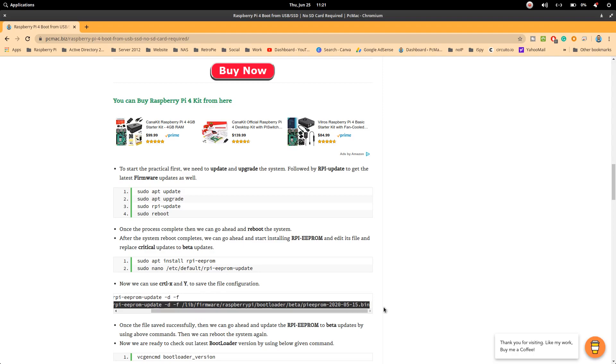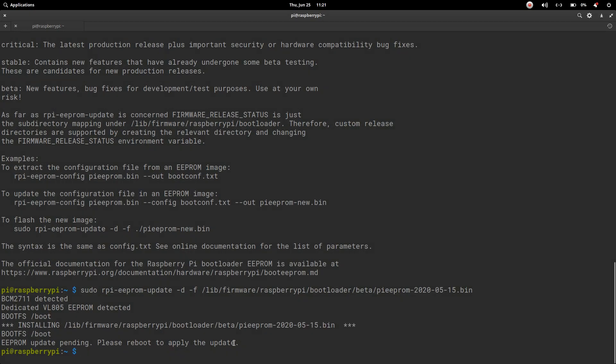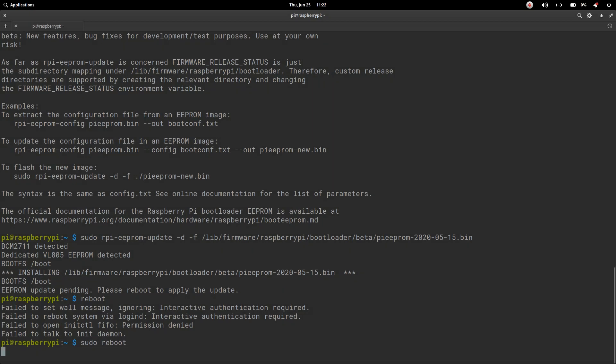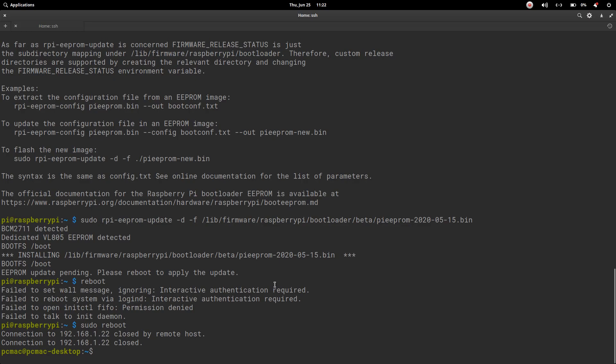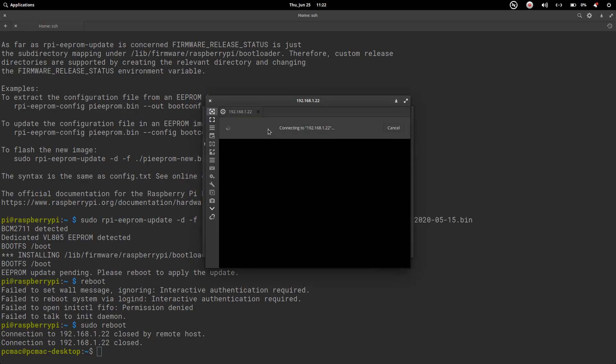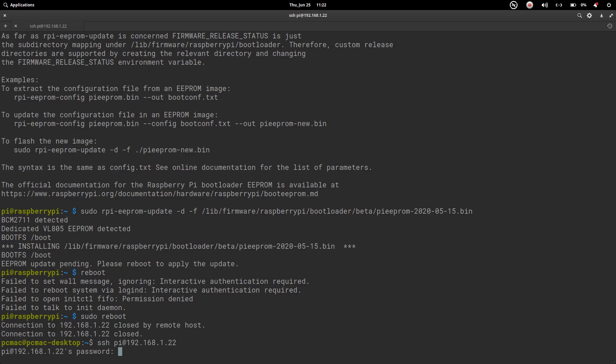Now update the firmware to the beta version by running the appropriate command. It will say eeprom update pending, so reboot the system with sudo reboot. Once the reboot is done, open Remmina and connect to 192.168.1.22 to verify the XRDP connection is working, and log in via SSH as well.